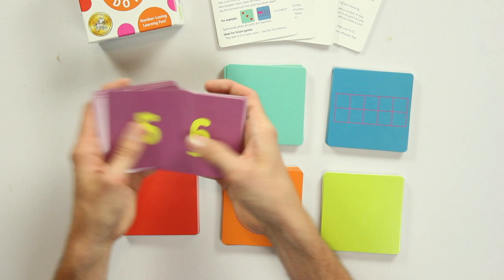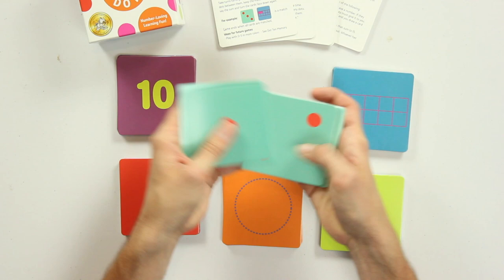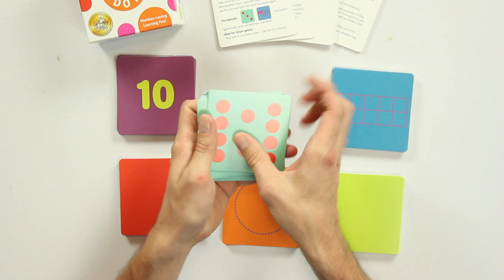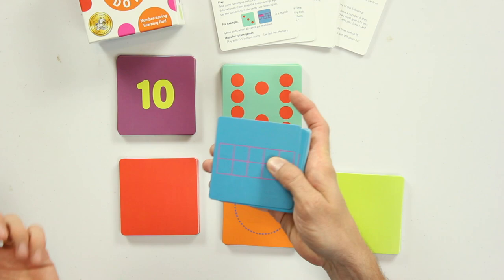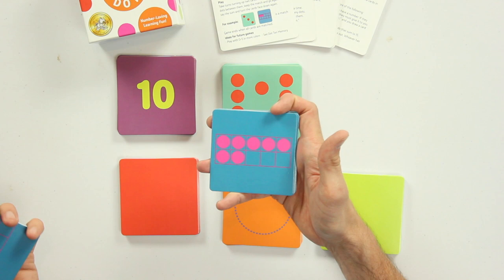The first way is the purple cards, which have the numerals — the ones we're most familiar with. Remember, these are actually the most abstract ways to represent these numbers. Little kids don't know that that squiggle means five until they've practiced with it a lot. So there are other more concrete representations of number. For example, the teal cards have all the dice representations of the numbers from 1 through 10. I'd actually never seen dice representations of 7, 8, 9, and 10 until I got this game.